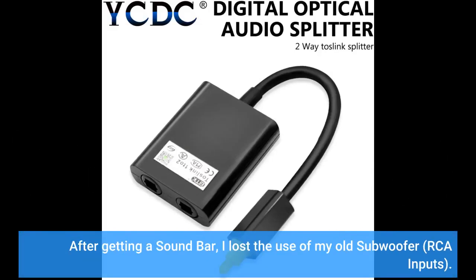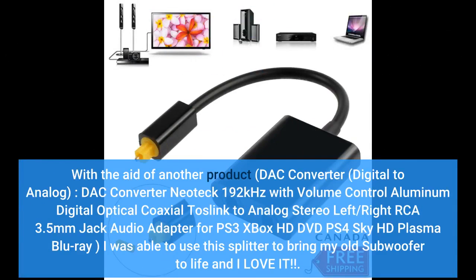After getting a soundbar, I lost the use of my old subwoofer's RCA inputs. With the aid of another product — a DAC Converter, Digital to Analog, the Neotech 192kHz DAC Converter with Volume Control, converting digital optical/coaxial to analog stereo RCA and 3.5mm — I was able to use this splitter.